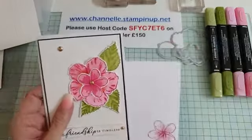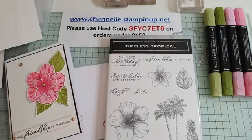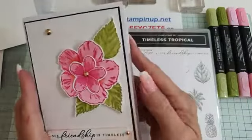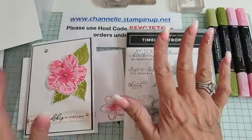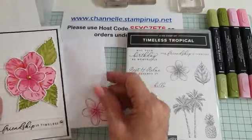We are going to make this absolutely amazing card using the Timeless Tropical stamp set. So this is the card and matching envelope, and this is the inside of the card. Don't forget at the end of this video I will be giving away one of these cards to one of you that has commented and watched the video — a little treat from me. This morning we gave away a wonderful gift card holder.